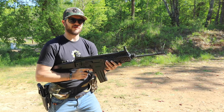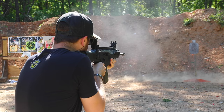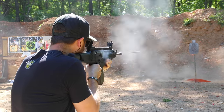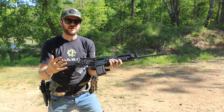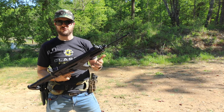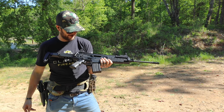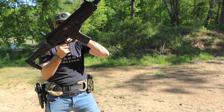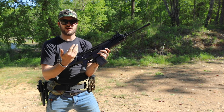I still have a couple rounds left in this mag, let's shoot it some more. It does have a very low recoil impulse to it, even being a polymer and lightweight firearm coming in at under seven pounds. It feels pretty good to shoot. And that right there is just so neat — how you can change which side the brass ejects that easily.